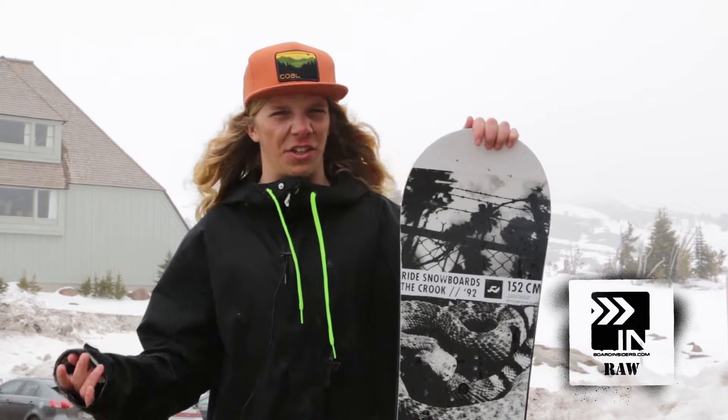This thing is for an all-around park board. It has the playfulness to be really fun on jibs, but yet the perfect mix with the stability on the board to never be sketchy on jumps, never ever feel like I'm going to wash out, and I never felt chatter. It was quick to turn, quick to respond. Really all-around awesome board.